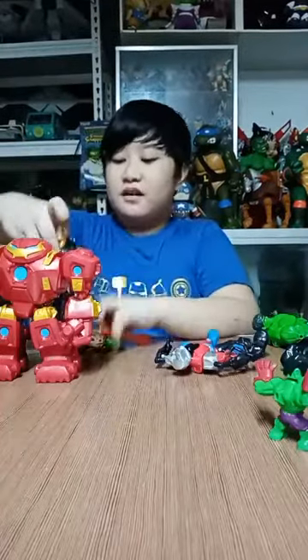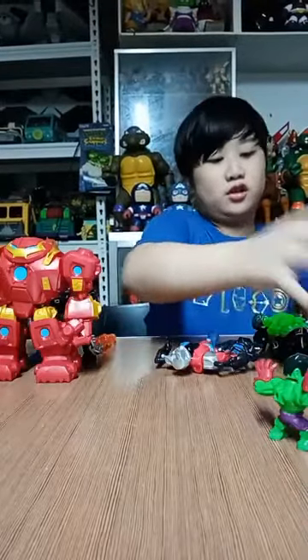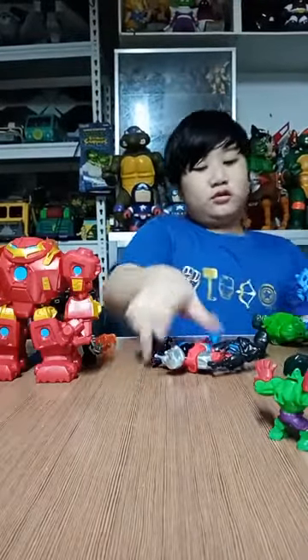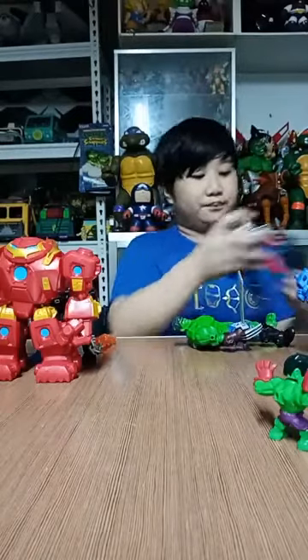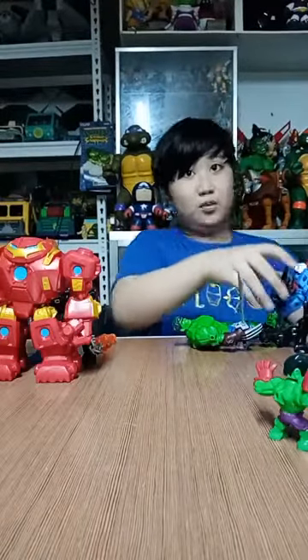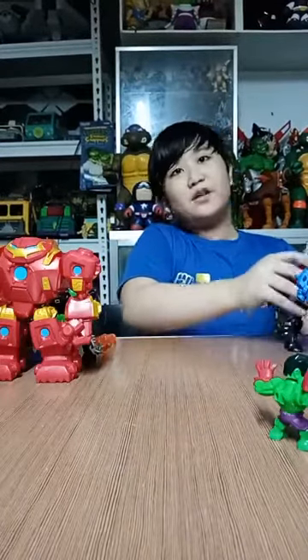Please remember — do not let kids under three years old play with this, because they could choke on the smaller items, like small pieces that might come off. That's the problem. Everyone, I hope you enjoyed this video. I'm already tired — I could not do the rest because it's pretty tiring. Hope you can subscribe and like my video. Bye.